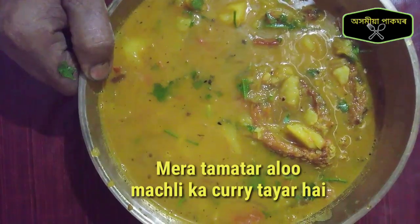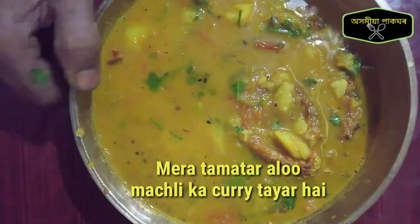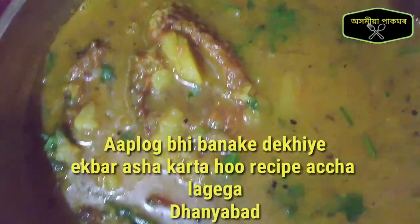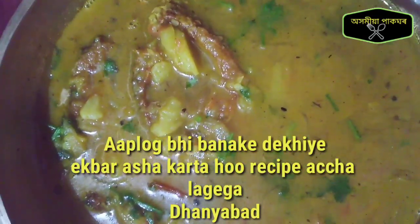The water will be hot. I am going to make a recipe for this recipe.